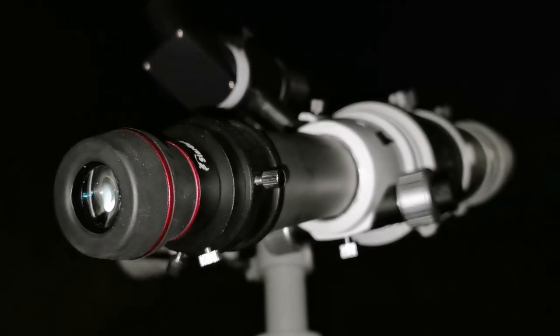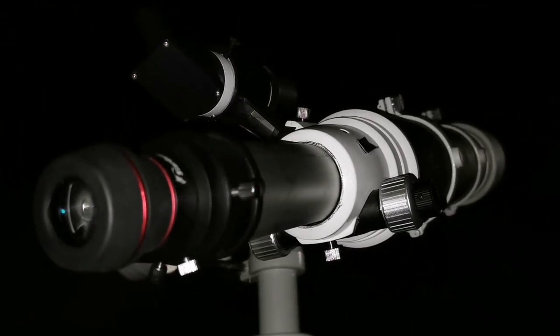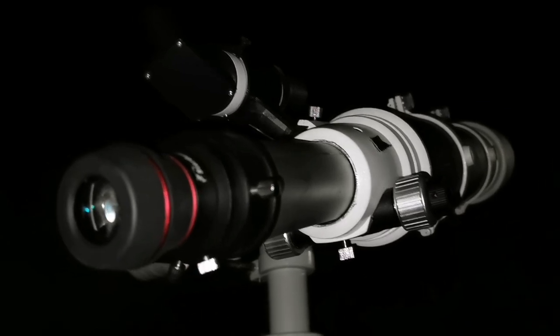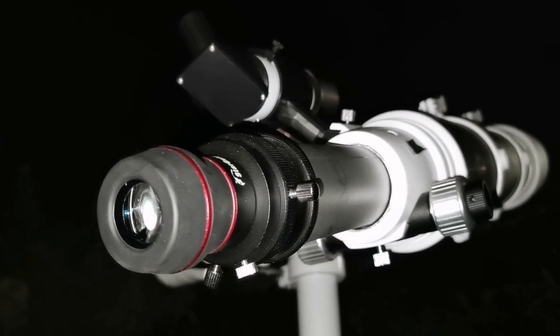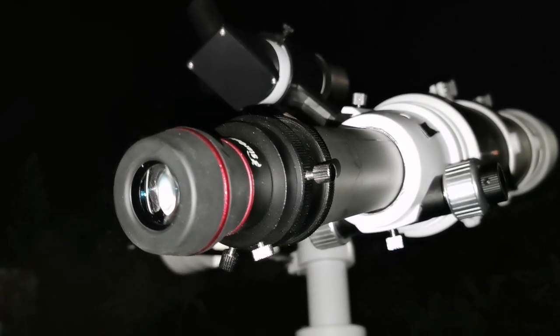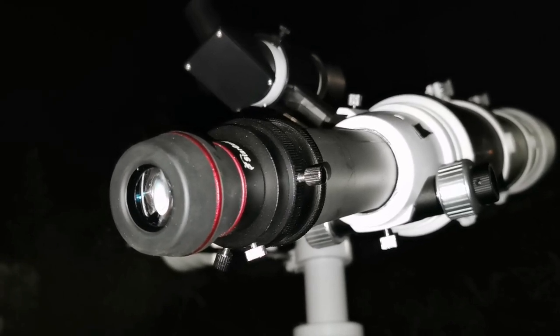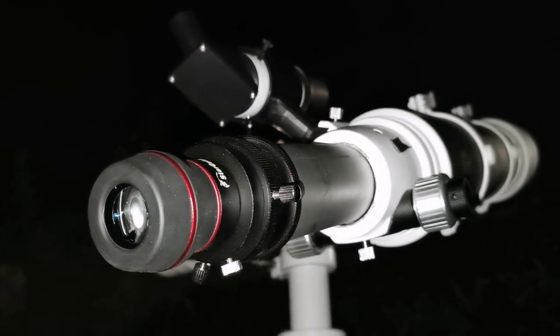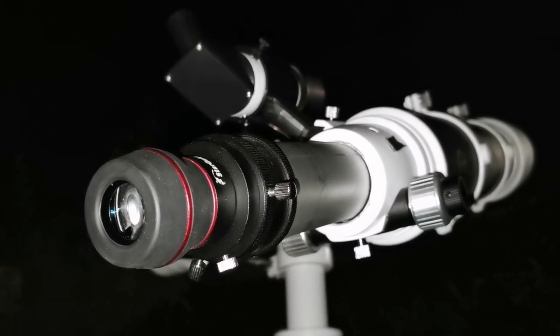Beautiful view — it's not yet edge-on. You can see some of the curvature on the top and lower part, but it's very, very thin at the moment. Maybe next year it will be as thin as it can get. 30 years ago I saw it like that through a Questar 3-inch one — that was amazing.